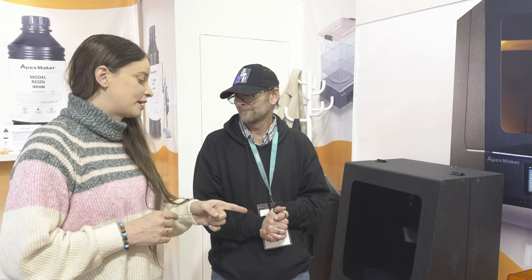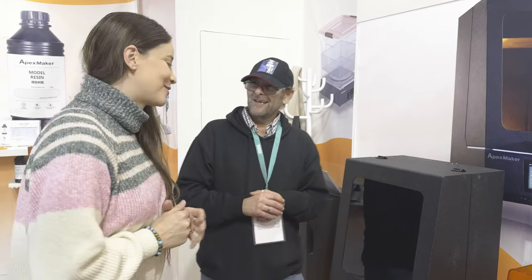You mentioned Lychee — we are already working with Lychee. Lychee is literally launching on any demo. Very well.